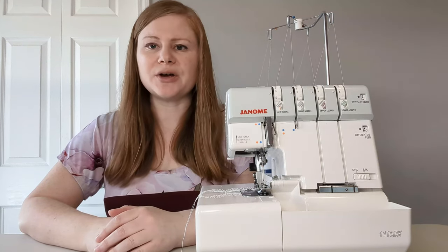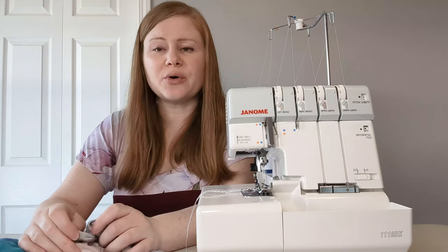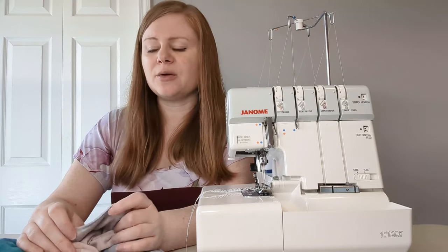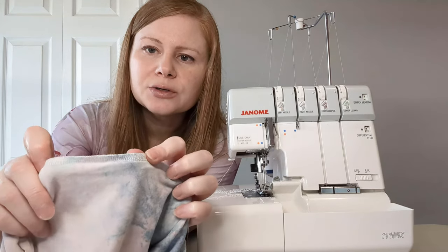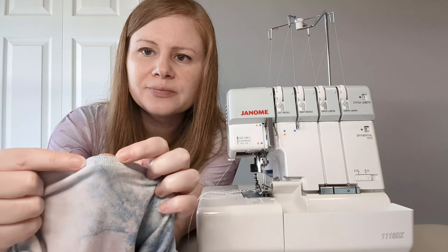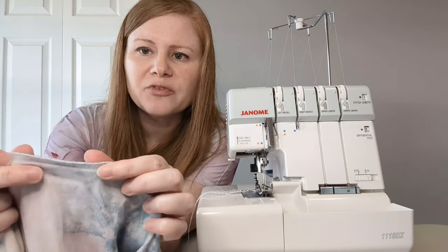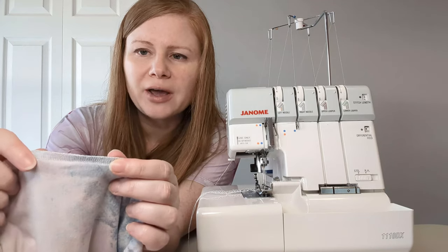Hi, I'm Adrienne from SewPDF. If you've ever wondered what a serger is and what it does, you're about to find out. A serger, also known as an overlock machine, is a special sewing machine with a primary purpose: to overlock the seams with loops of thread. This gives it a professional look and also prevents woven fabrics from fraying.